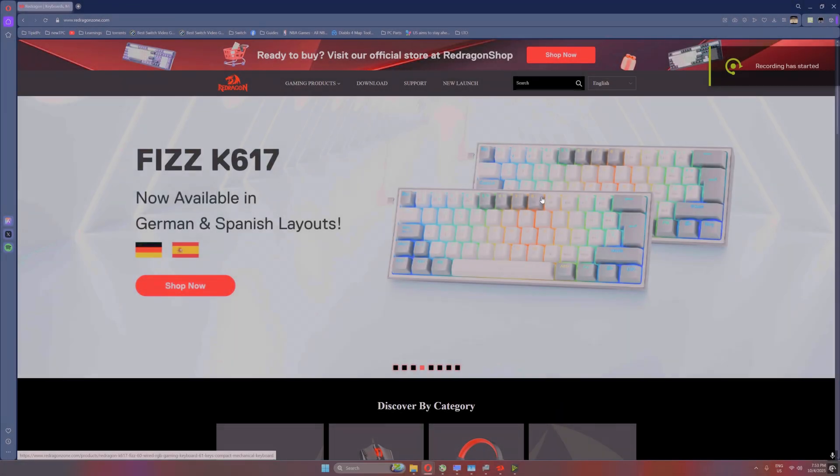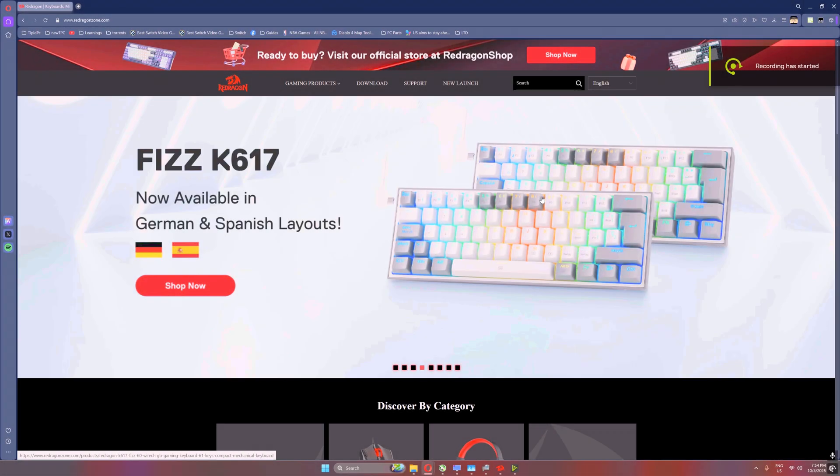Hi everyone, not-so-technical gamer here with the follow-up video on the Red Dragon Storm Hunter Hall Effect keyboard. I know it has been eight months since my very first upload and there are some questions I think were left hanging. I want to make it up to you guys with a more comprehensive long-term user review. I basically know how the keyboard performs now, and I found out one issue that may be a deal breaker for you.